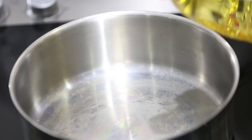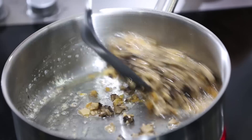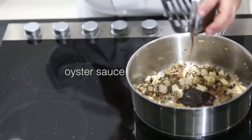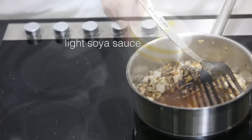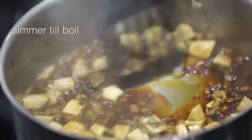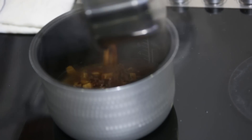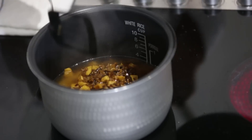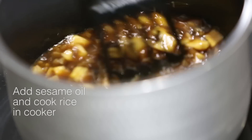We chop up the mushrooms as well, followed by the yam. Then put in sunflower oil, add in the dried shrimp, mushroom, and stir it nicely. Put in the oyster sauce, light soy sauce, water, and dark soy sauce, then let it come to a boil. After simmering for a while, once the yam gets soft, it's ready to be poured into the rice mixture. Lastly, add in your sesame oil and put it into the rice cooker to cook.